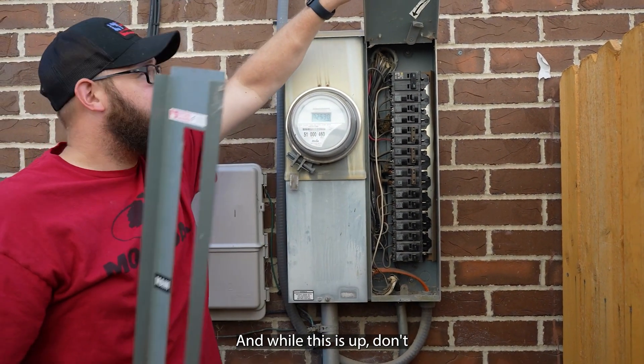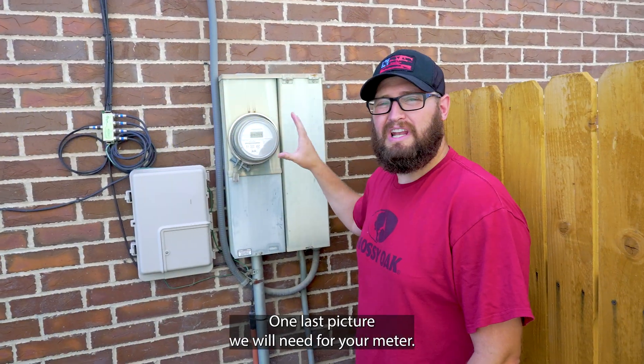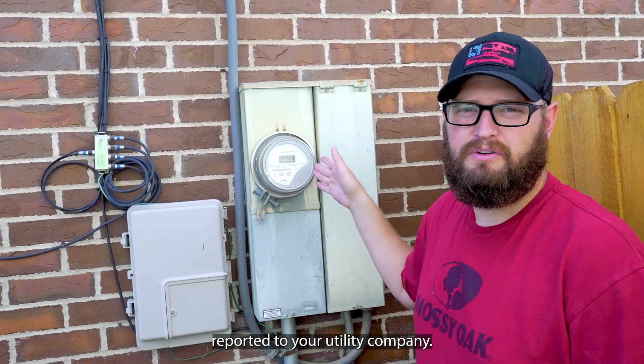While the cover is up, don't forget to take a picture of your paperwork as well. One last picture we will need is for your meter — the actual numbers located on the meter — if that does need to get reported to your utility company.